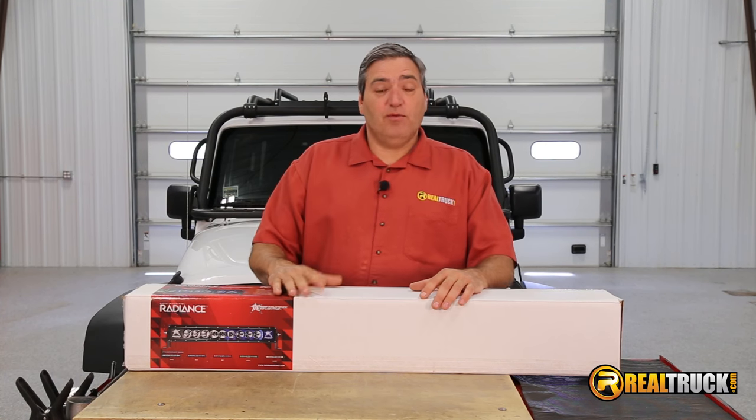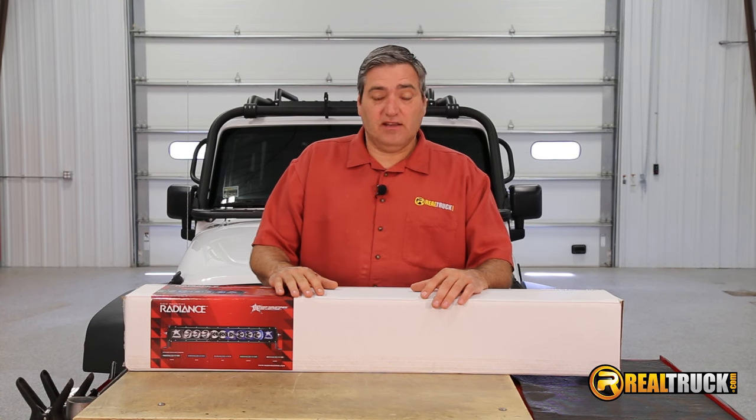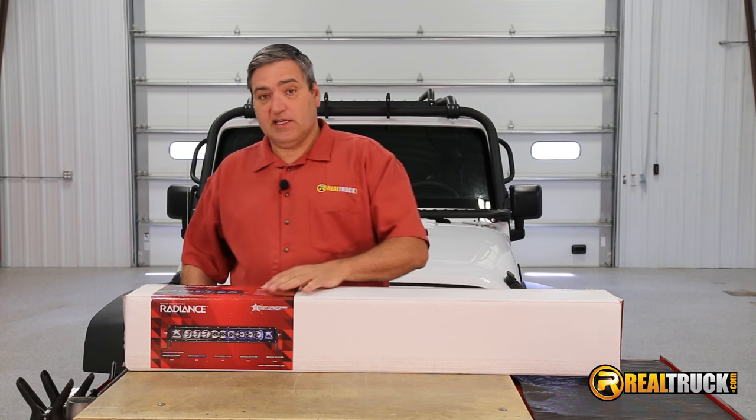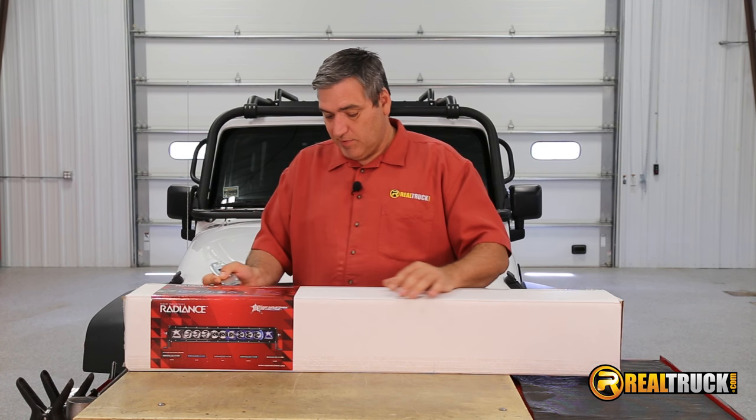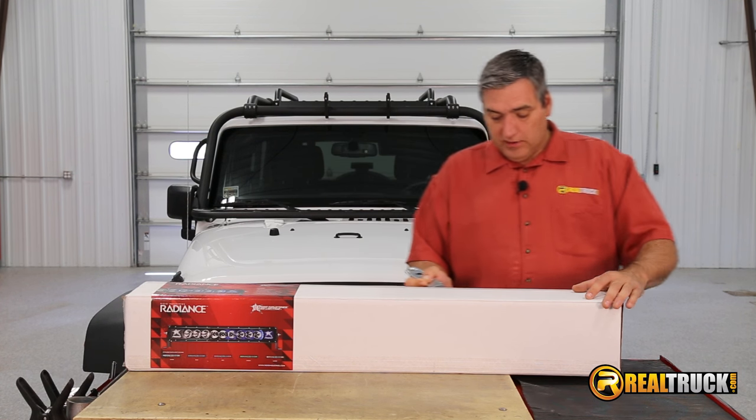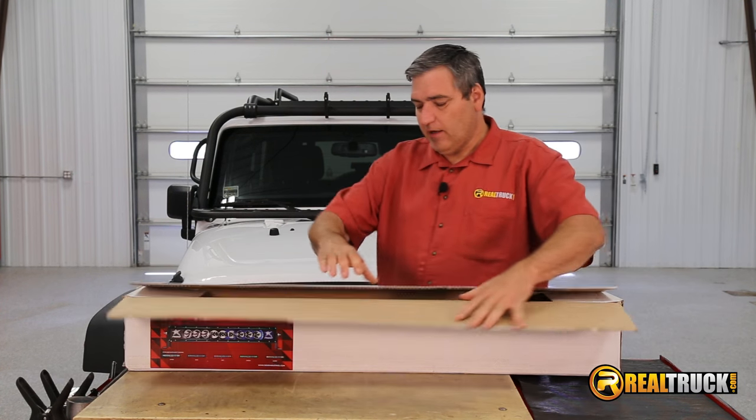Hey guys, John here with RealTruck.com. We just got our Rigid Radiance LED light bar and I can't wait to get this thing out of the box and see what it looks like, because I have this really sneaky suspicion it's going to be ultra cool. So let's get this thing opened up.